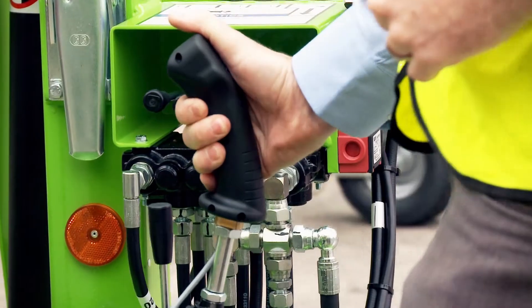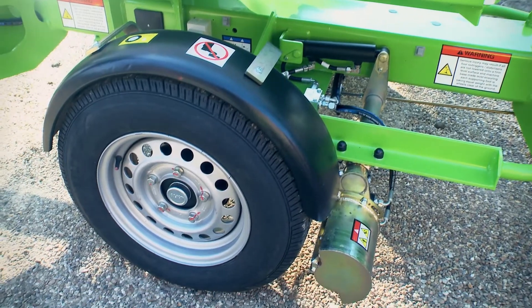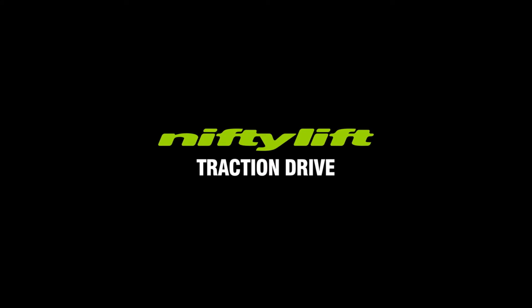For more information on Nifty Traction Drive, contact Nifty Lift or speak to your sales representative.